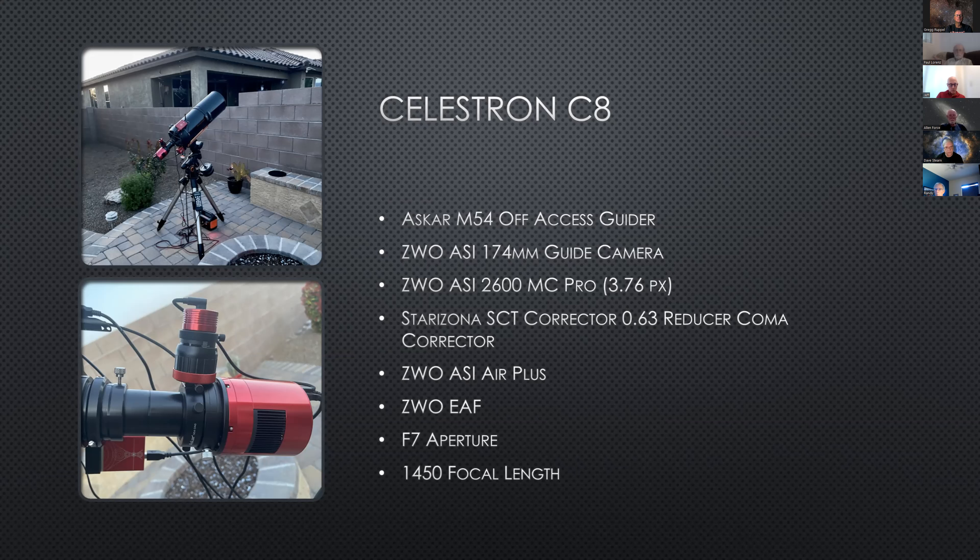I use the Starzona SCT corrector — it's a multifaceted accessory. It reduces from the 2300mm native focal length to about 1450mm, and it has a coma reducer and flattener all built in. It was made by Starzona specifically for SCT-type scopes — you cannot use this on a refractor. Then I have the ASCAR OAG. A lot of people told me to go with the large Celestron OAG, but for this particular C8, that can be a problem. If you have a C9 or C11, you could go with the larger Celestron OAG, but with the C8 you need either the standard ZWO — not the large size — or the ASCAR. The ASCAR has a helical focus knob, and after focusing it the first night, it's been acting flawlessly.